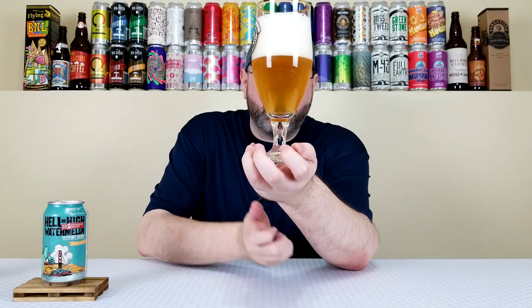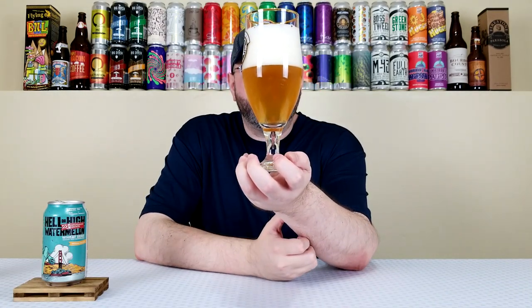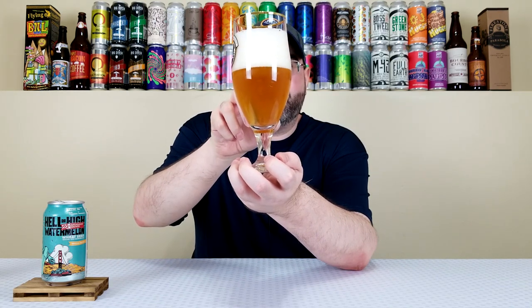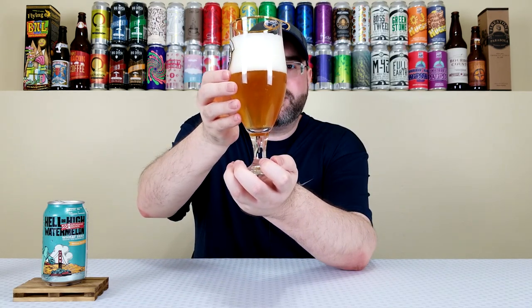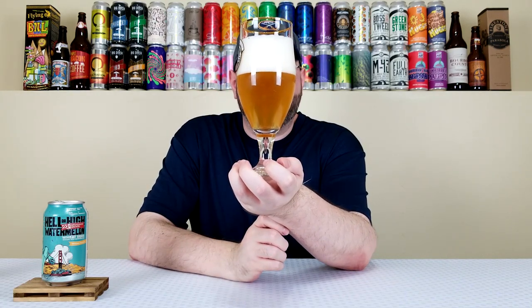It pours a cloudy yellow color with some orange tinges, pretty carbonated — although I believe this glass has etching at the bottom to promote carbonation. About a three- to four-finger gigantic head, super fluffy looking, somewhat creamy. It plays the role of a wheat beer — I think it looks appropriate. There seems to be a defect in the glass itself, but that's all.